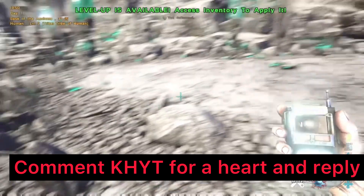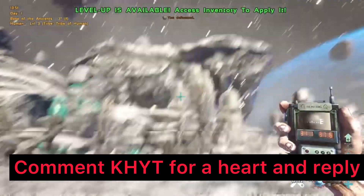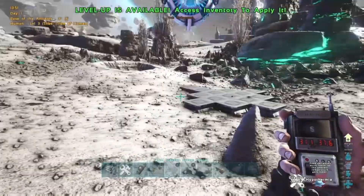Welcome back to another video. Today I'm going to be showing you a method on how you can actually mesh the big lunar cave, and I'll also be showing you a method on how to mesh the oil cave either later today or tomorrow.